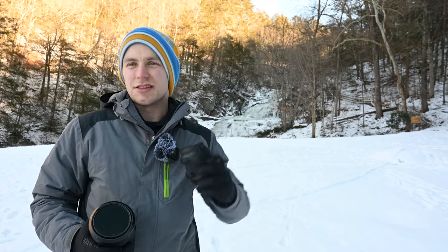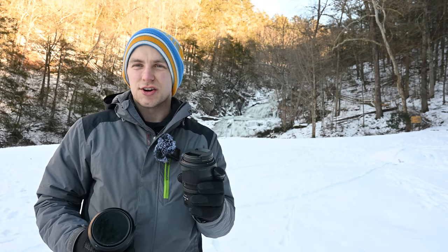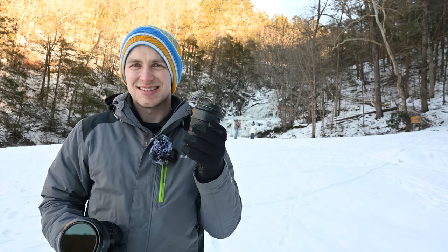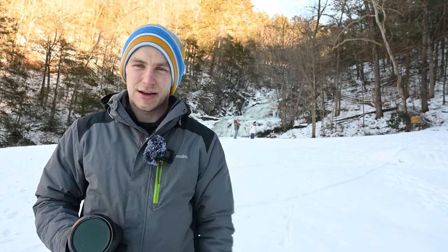I'm a big fan of the holy trinity — the magic trinity — whatever trinity you want to call it in terms of lenses. You've got your wide angle, your mid-range, and your telephoto. Those three lenses will cover almost every photo you need to take. But that's a lot of glass, a lot of money, and a lot of weight in your camera bag.